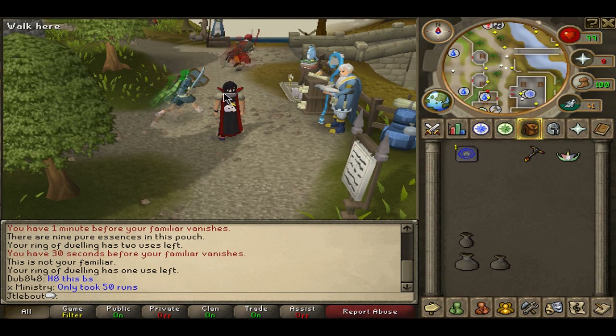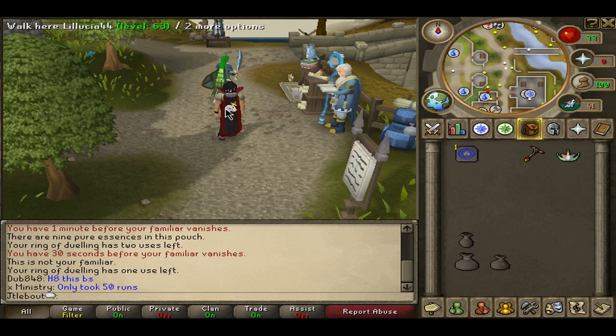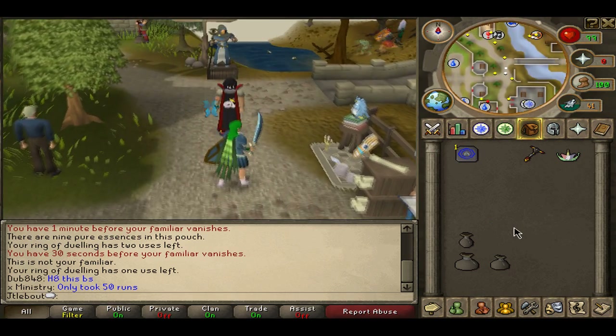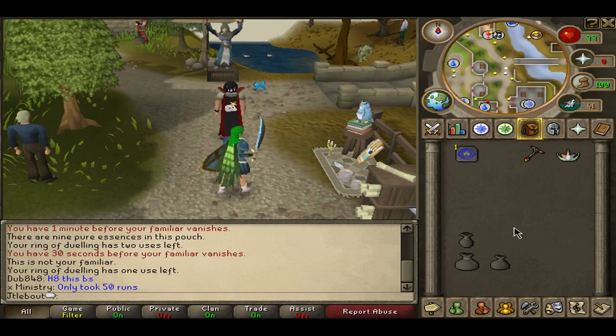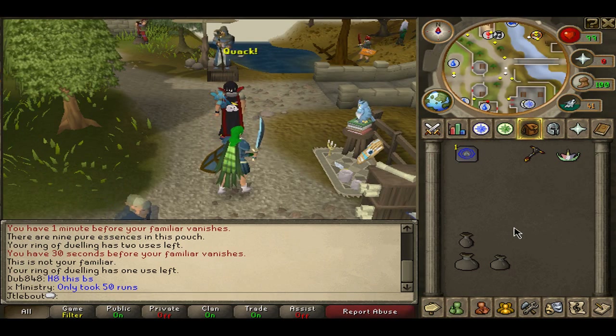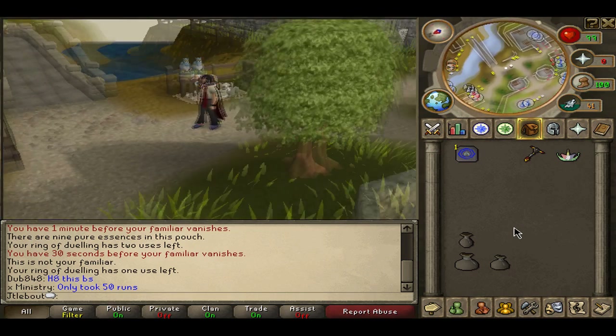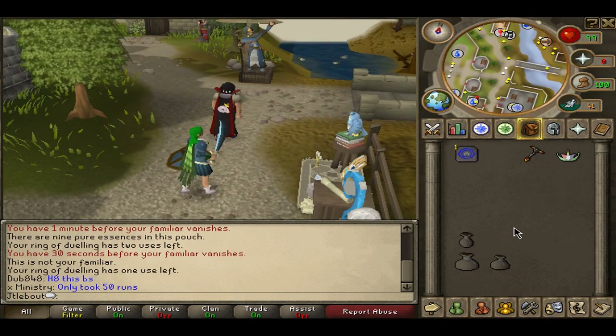I'm just going to have a little introduction to this where my character is going to walk up, and then it's going to spin around. So we're just going to walk. At this point, what you're going to do is hold the right arrow and do a full spin — holding it, holding it, holding it, holding it. And I did a little bit more than a full spin, but that's okay.